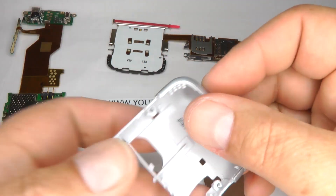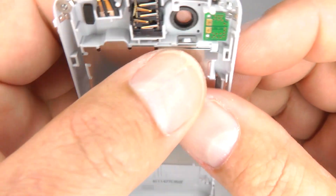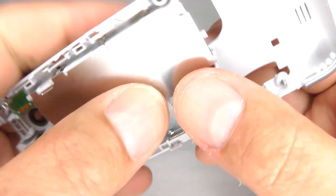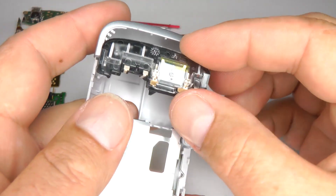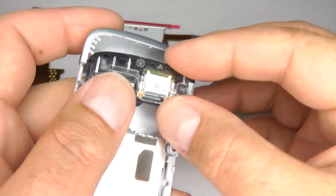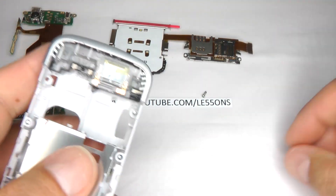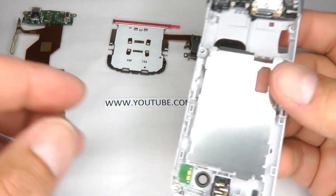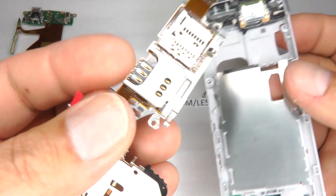For reassembly, put that silver casing back on — just make sure the clips line up and that's in place. Replace the GSM antenna and the loudspeaker. Now we can replace the keypad and the sockets.